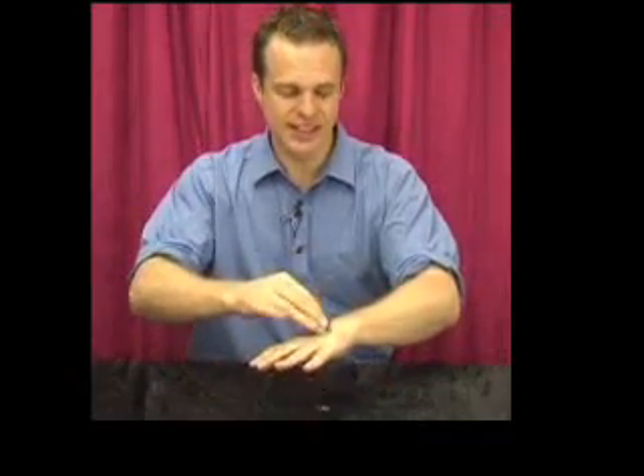What's going to happen? I'm going to make this coin travel right through my palm. You ready? One, two, three. Straight out of the capsule and through my palm. And that's called the magic coin box.